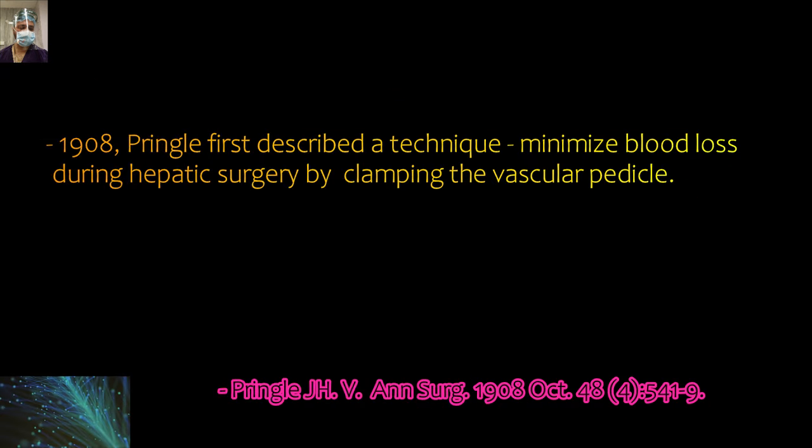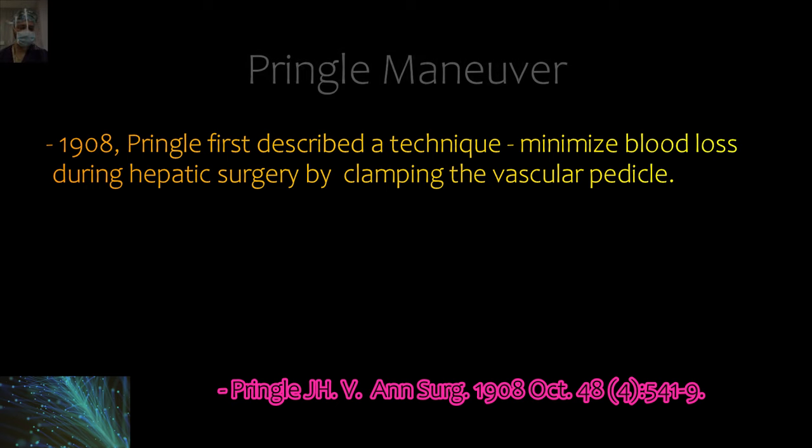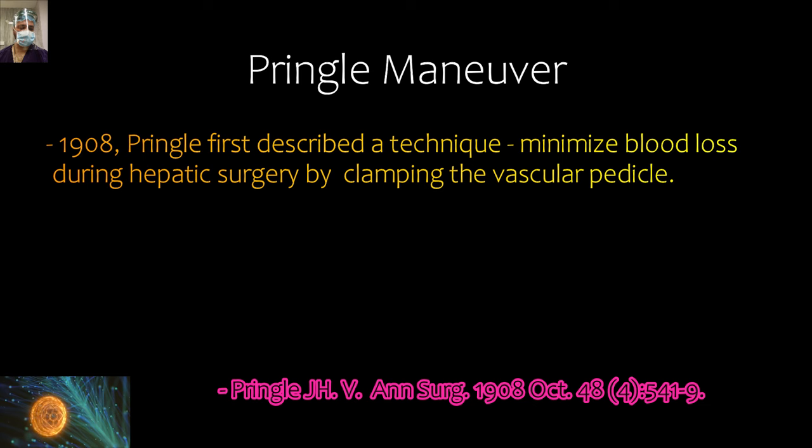Regarding historical aspects, the Pringle maneuver was described by Sir Pringle and published in the Annals of Surgery in 1908. Sir Pringle described this technique to minimize blood loss during hepatic surgery by clamping the hepatoduodenal pedicle.